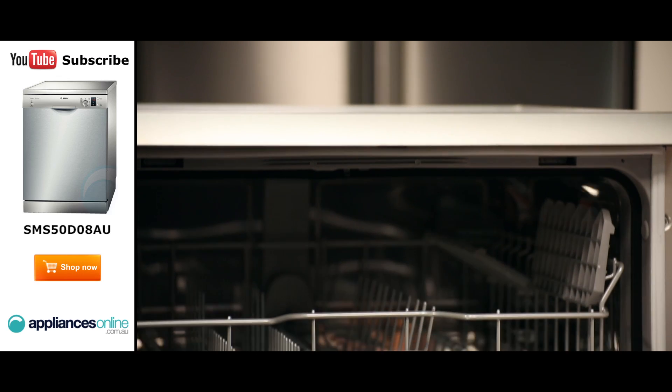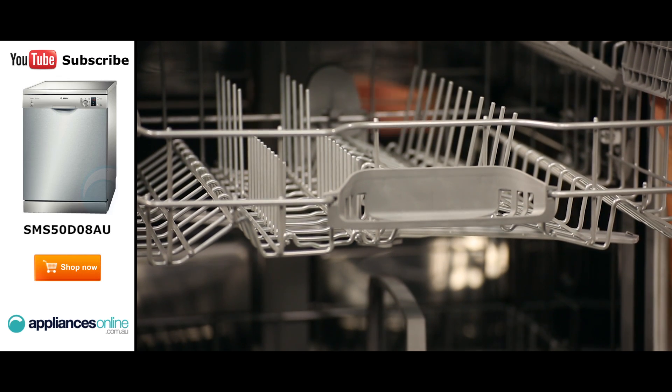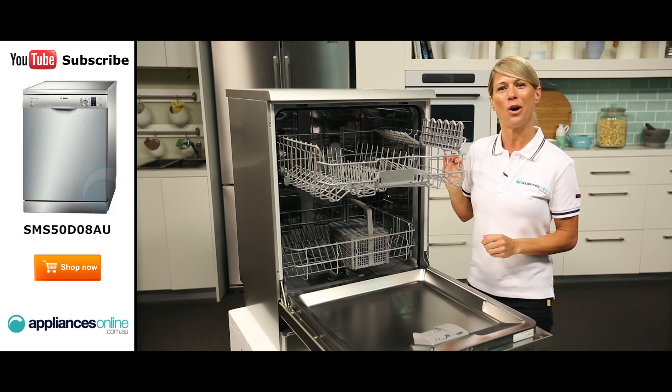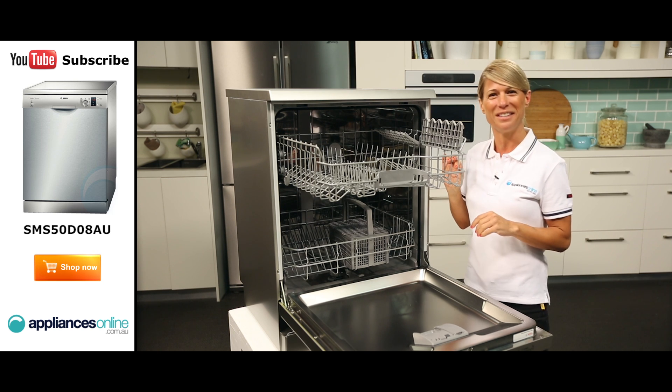Now let's take a look inside. The upper basket here will accommodate smaller items such as cups, glasses and saucers. And thanks to the Rackmatic Plus, you can adjust the height of the basket to help accommodate larger items in the bottom basket or taller items that need to be placed in the upper basket.